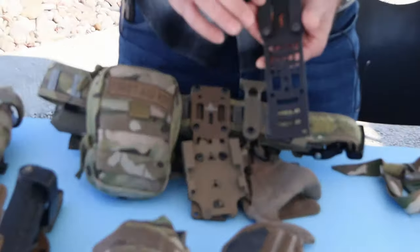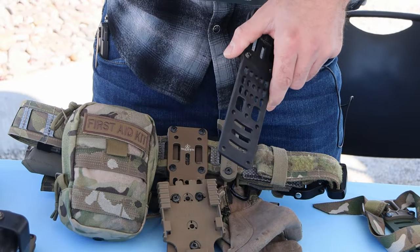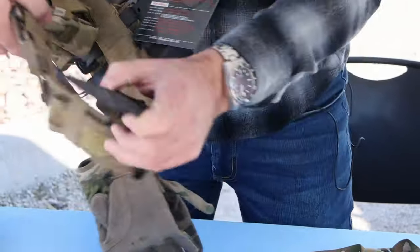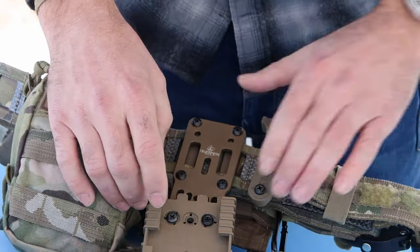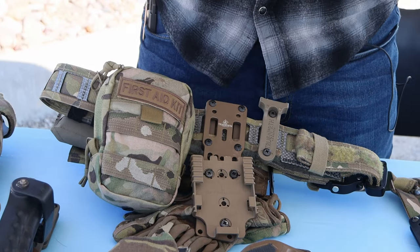We wanted something to correct that, and we corrected it with this system. You can mount these belt bars completely around the belt, but they're also sized to go through MOLLE webbing — so you can slide this through MOLLE webbing and have a nice clean back to attach to the inner belt. The way it locks on your belt, it is sturdy and does not want to move.